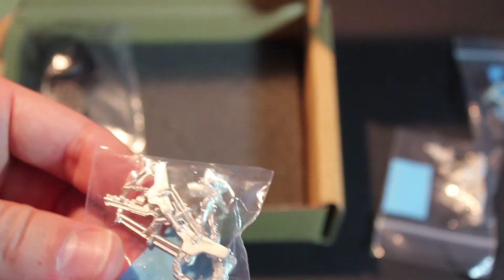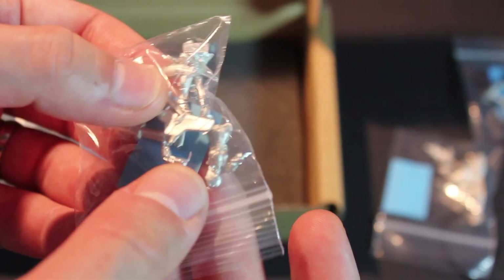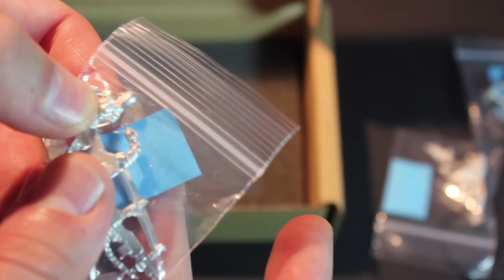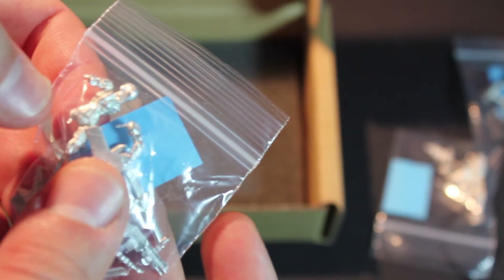This is the Haqqislam jump troop. I love the concept of the jump imagery and the way it works. Oh, that helmet is so cool — it's kind of like an Iron Man helmet.